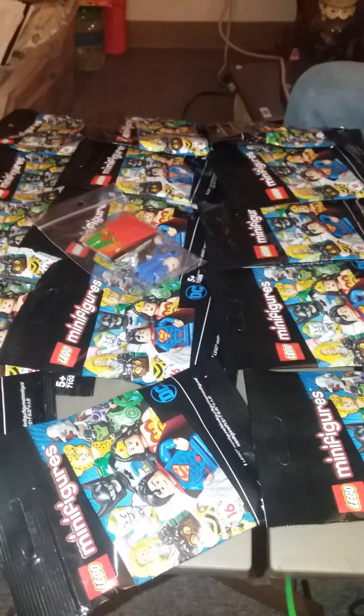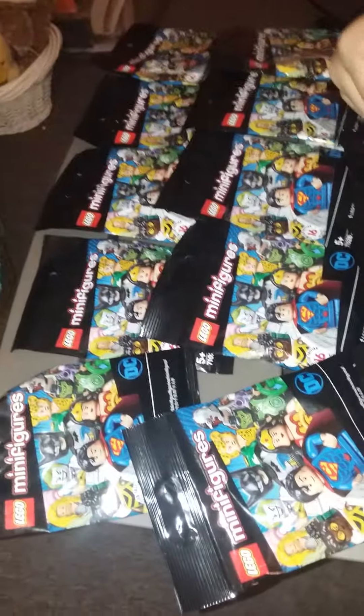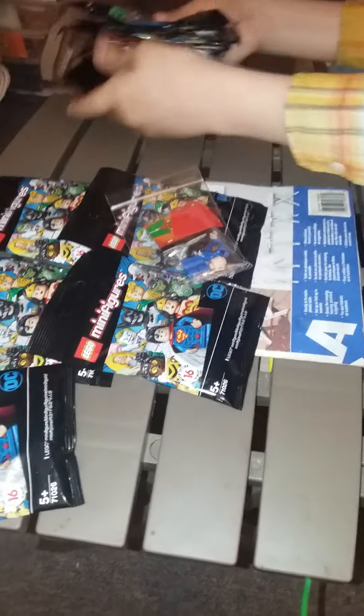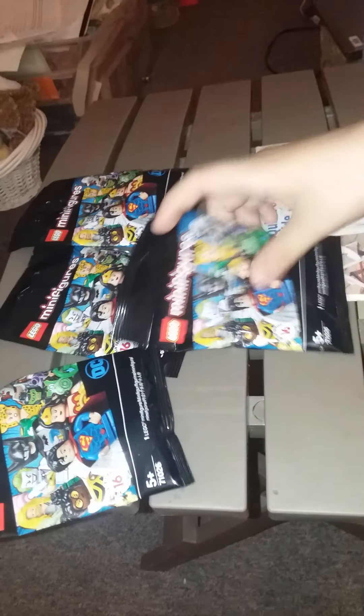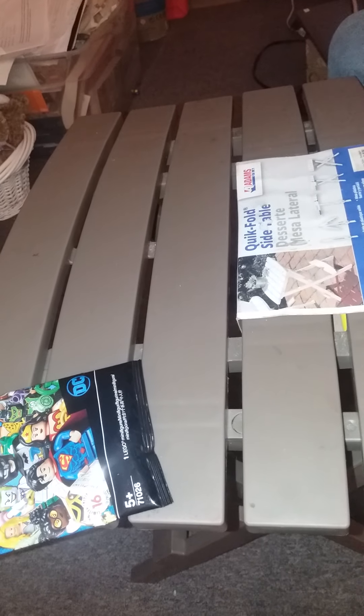Hey guys, so I ordered the complete series of the DC minifigures series. I'm going to fold all these up and open them one at a time, and I'm going to try and guess what minifigure is in each pack just based on what I feel through the bag.